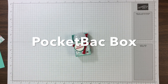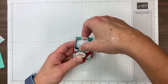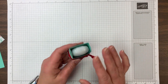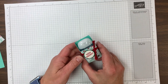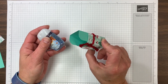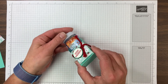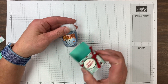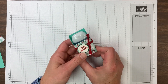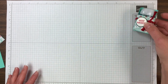Hi Stampin' Friends, it's Chris Slogar from BuckeyeInklings.com. This was one of our Facebook Live projects this week. I just want to pull it out and make it a YouTube video so that it's easy to reference. It's a cute little box, kind of like a little stand-up file box that holds a pocket back. I didn't get my Christmas ones yet, but there are a lot of cute Christmas ones available.